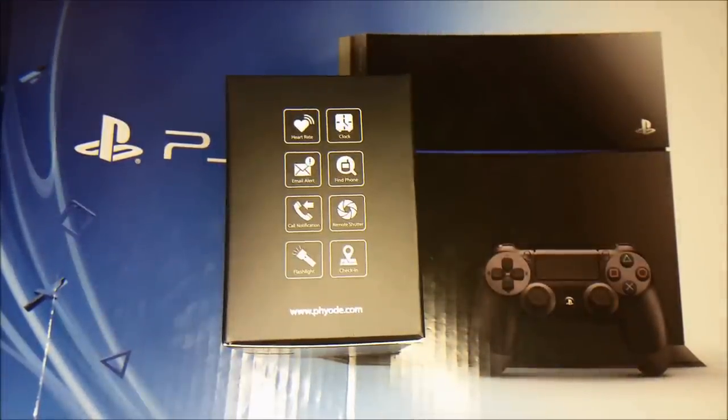It comes with a lot of amazing features: hardware monitor of course, a real big key, clock, email alerts, call notifications, find my phone, remote shutter, flashlight, and Facebook check-in.